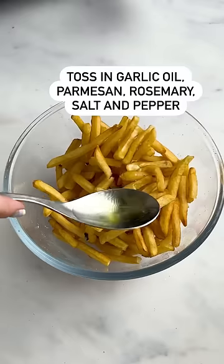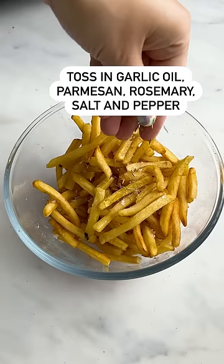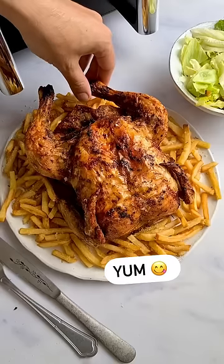Honestly, once you've tried a whole chicken in the air fryer, you'll never look back. It's easy, delicious, crisp on the outside, and then within, it's moist.